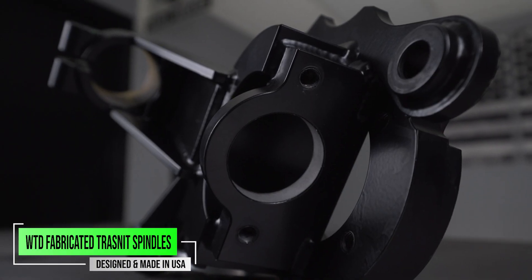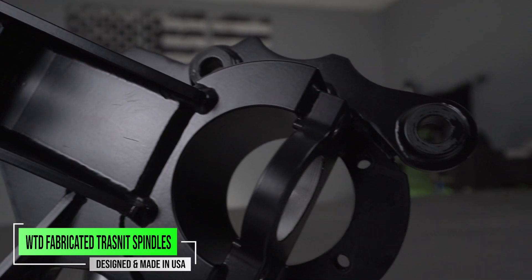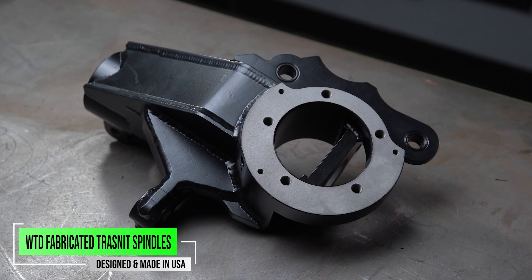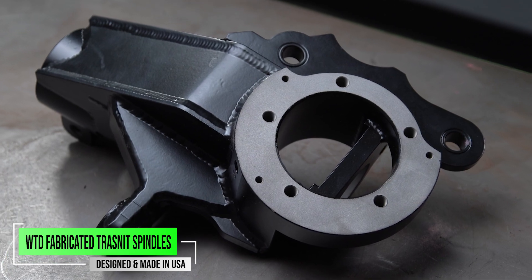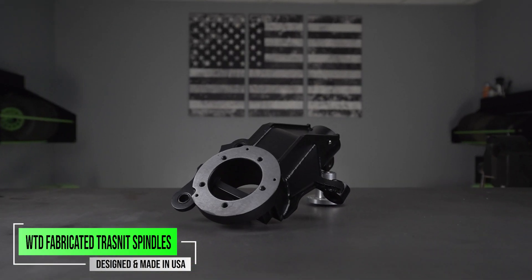You may choose to have us put new ball joints in it, or you can do that yourself. When you do get a WeldTech Design's Ford Transit spindle, it will require the installation of ball joints, whether you choose to use your own or get a new set installed by us. You can see just how nice overall this part is — it's going to be big and beefy. That's what we want on the front of our Ford van.